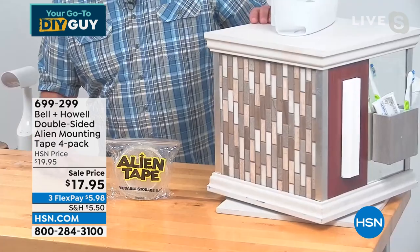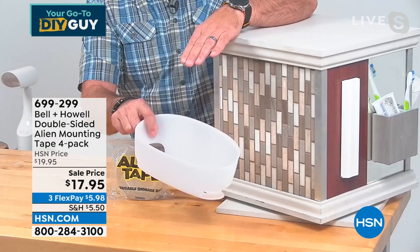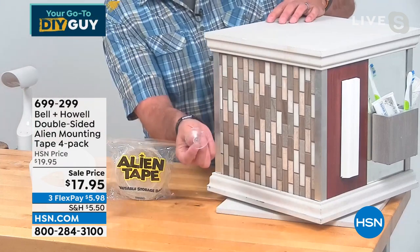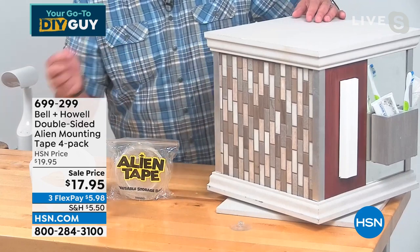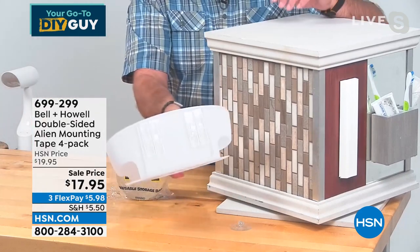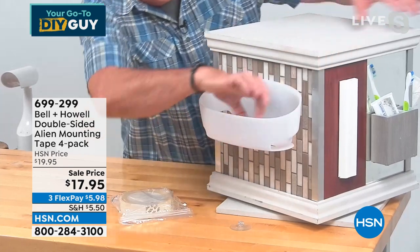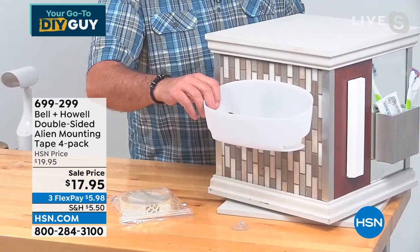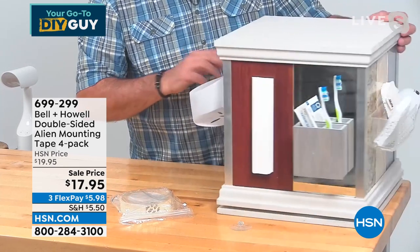So I took the suction cups off the back and put alien tape on it. Now watch — I can stick this on here: one, two, three, four, five, and that's good to go. That's not going anywhere now. I can fill it up with shampoo and conditioner. It's not going to fall.